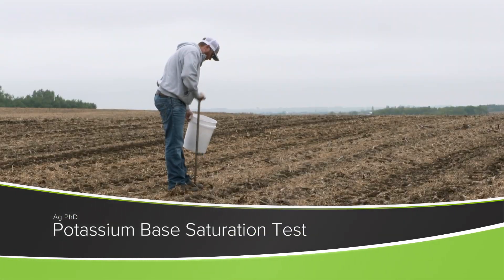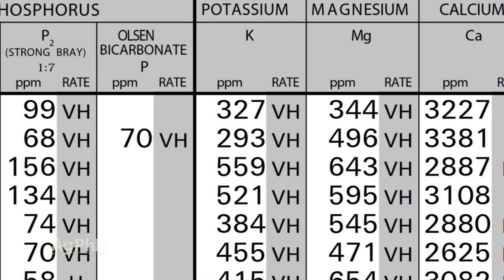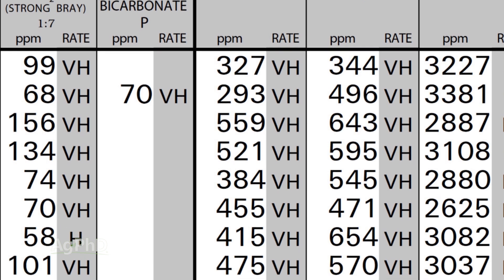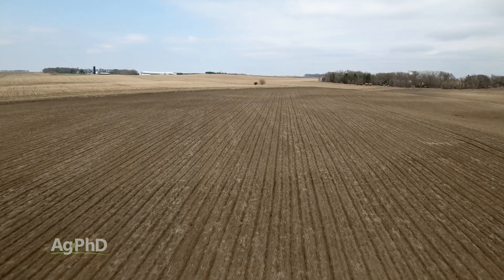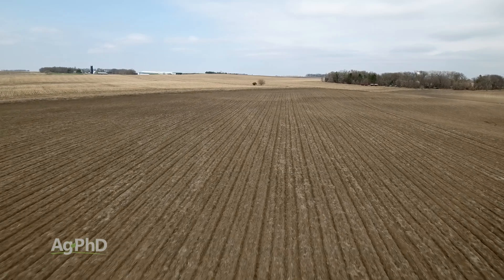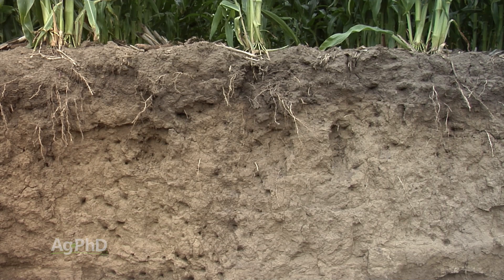When it comes to potassium, you absolutely have to look at parts per million on your soil test, but you also want to look at the base saturation test. With parts per million, basically in a 6-inch soil test, you can simply multiply that number times 2, and that'll tell you how many pounds per acre you have in the soil. You know how much your crop is going to use versus how much is in the soil — that's important.